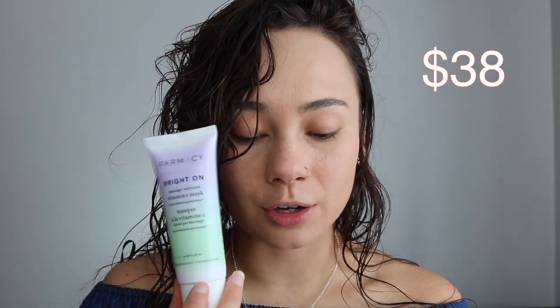The first thing I got in this box is the Pharmacy Bright On Mask. It's a vitamin C clay mask. It removes impurities and buildup while improving your skin's brightness, texture, and tone. It is originally $38. I'm not going to try it on in this video, I really don't have time to, but we got that. So let's go into the next product.